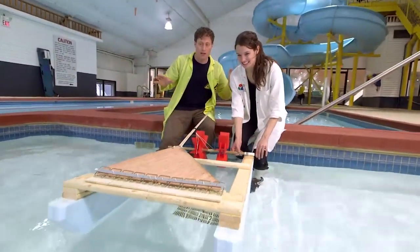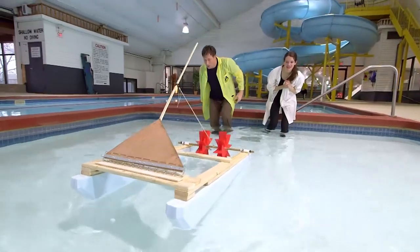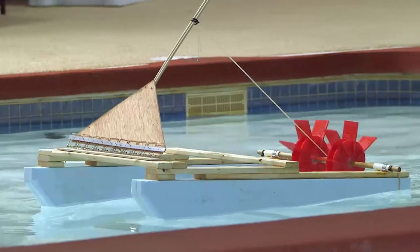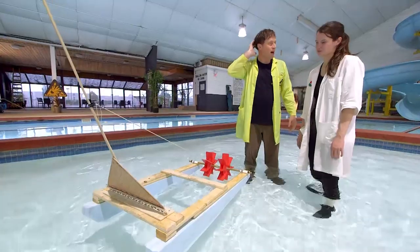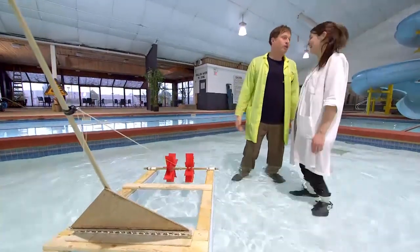Okay, ready? Let's test it. Whoa, it's working! Hey, it's picking up speed! Whoa, mousetrap boat. It's not Science Max good. We were hoping it would go faster — pretty much just faster.